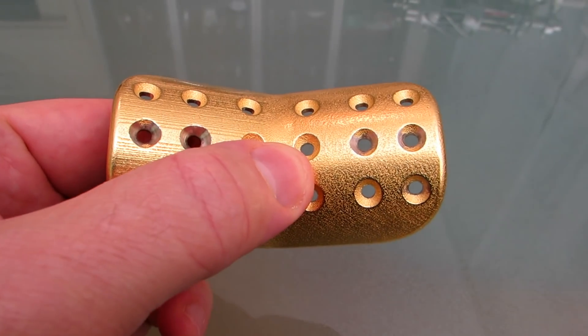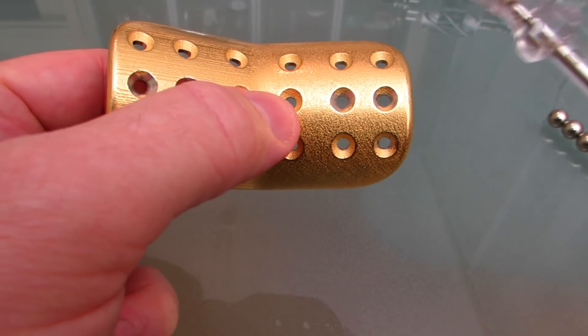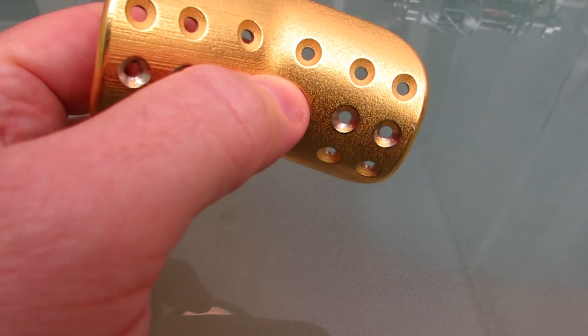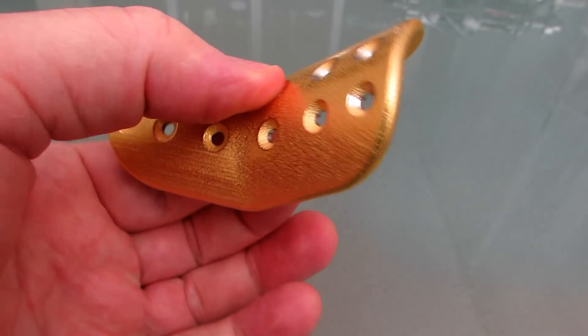To my surprise, it's magnetic. And it sounds like a bell.